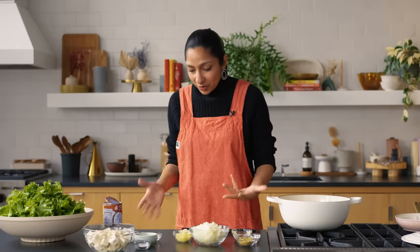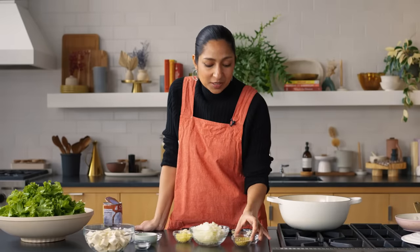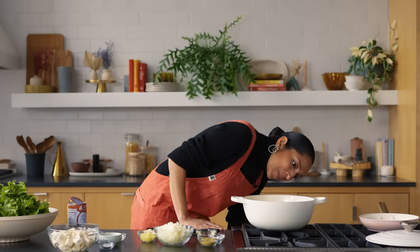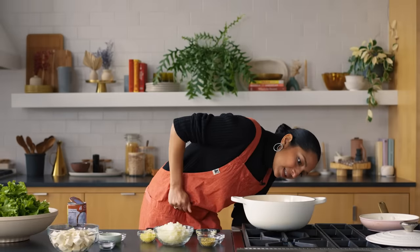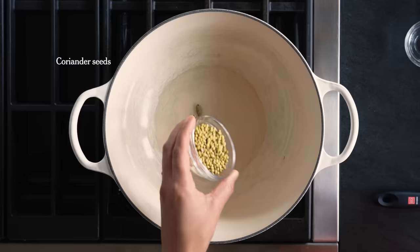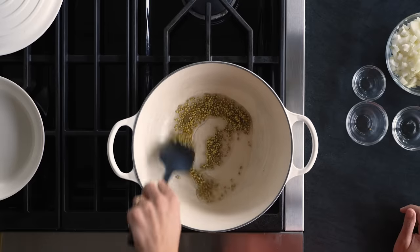The brilliance of this recipe is that it's for people who hate chopping or don't trust their chopping skills. You can do the worst chop on the onions, ginger, and garlic — it's all going in a blender. You don't have to crush your spices either; you can do them all whole. We're going to start by toasting our spices: a little bit of vegetable oil, cardamom pods, and coriander seed. It gives you that really beautiful floral, earthy flavor.